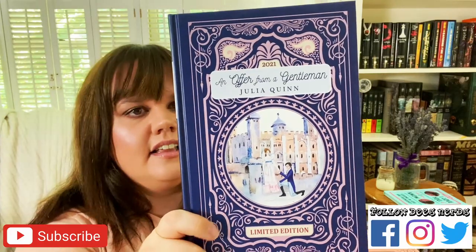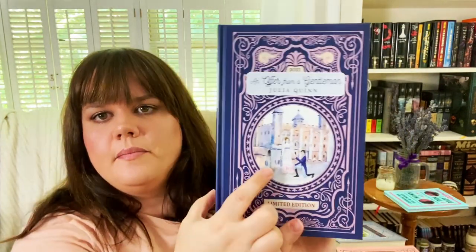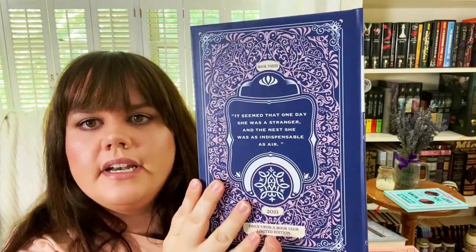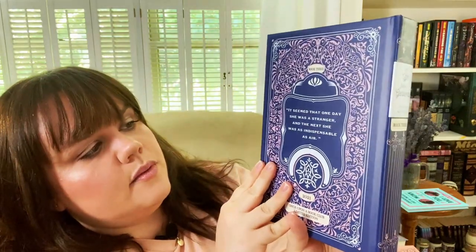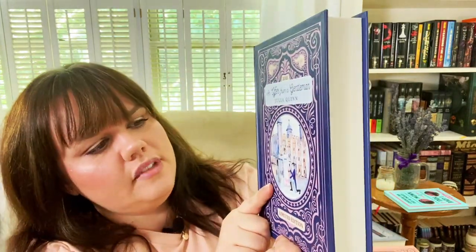The third book is An Offer from a Gentleman, with Benedict and Sophie on the front. The back says: 'It seemed that one day she was a stranger and the next was as indispensable as air.' I really like this cover. The house in the background totally looks like the Downton Abbey house — does anybody else get that vibe? I love the colors: the purple, the lavender, and the navy.